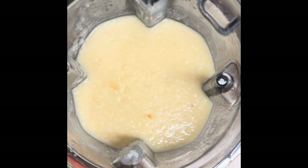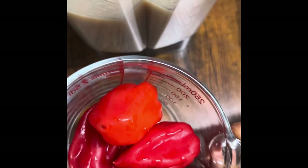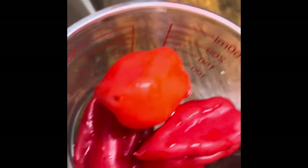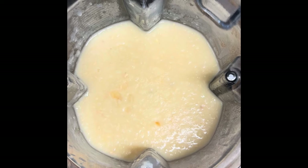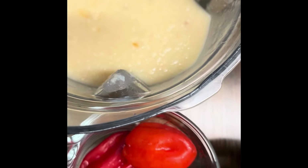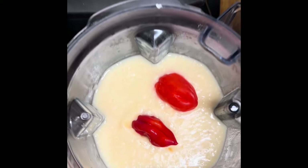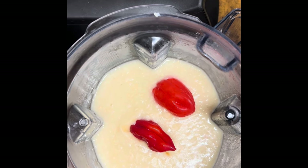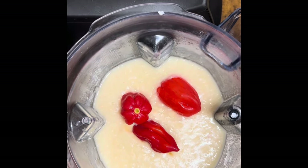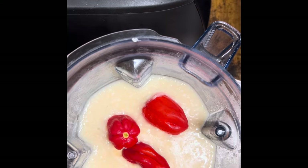So we have our cooked beans in the blender already. Instead of doing it separately, I prefer to add everything to the beans and blend together. I have four habaneros here — I think I'm going to use three. Let's blend this.